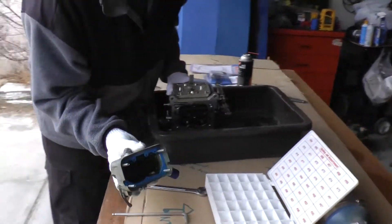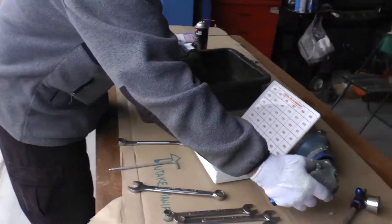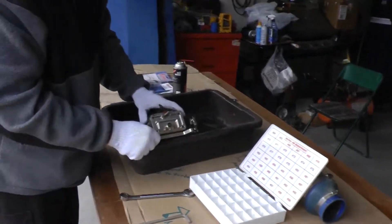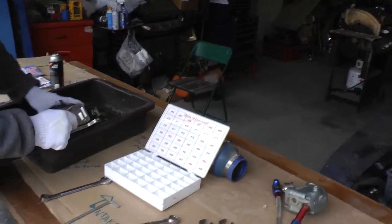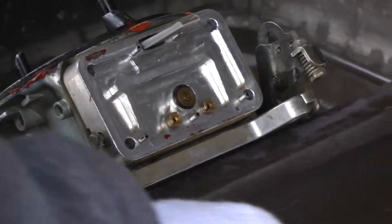My gasket looks like it's in good shape — no breaks, no tears. Set this to the side. Here are my jets for the primaries right here — both are 78 size jets that I'm going to remove and replace with 75s.